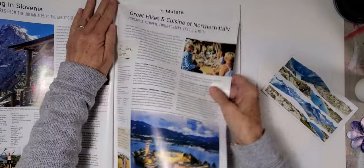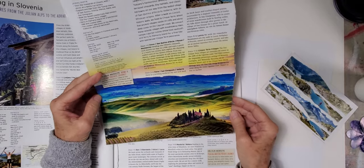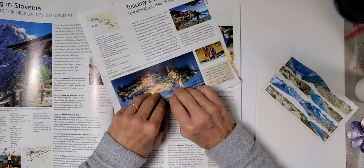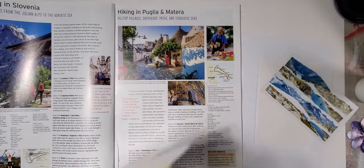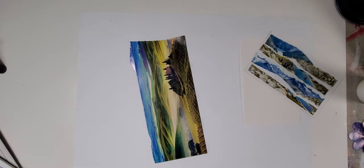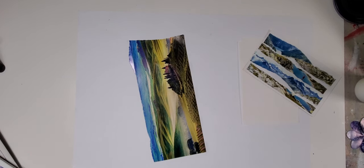Oh my gosh, this is like perfect — that's Tuscany! I saw Tuscany from a train and it was fascinating when I was in Italy. So what we're gonna do is take this image and basically diffuse it. It's really really fun to do because you take something like this and make it into something totally different. I love things like this because they're simple, easy, and the effect you can achieve is just really super stellar.